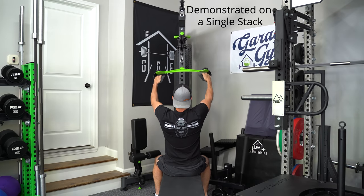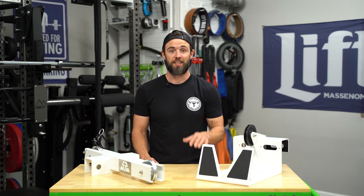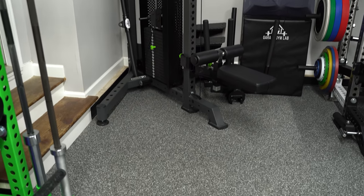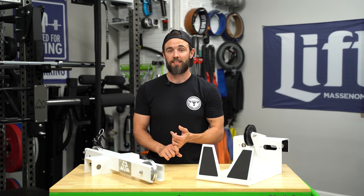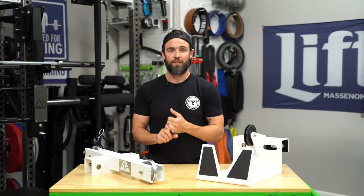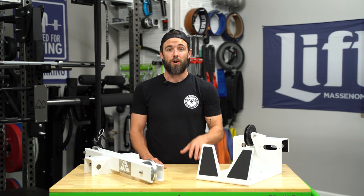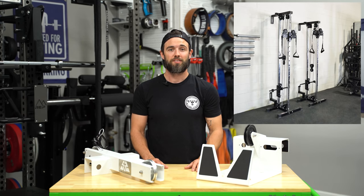The biggest limitation on functional trainers is with the lat pull itself, because most users can't get a full range of motion given the height of the highest pulley setting. A little less expensive is the single column — I personally own the Prime Fitness selectorized single stack, which is fantastic. Essentially a single stack is one half of a functional trainer, so some of those same limitations exist, except you get a little bit of space savings.